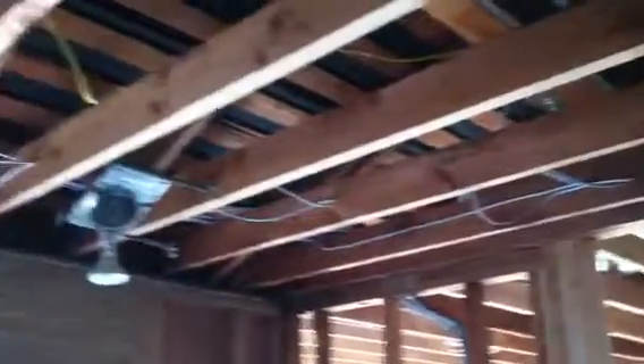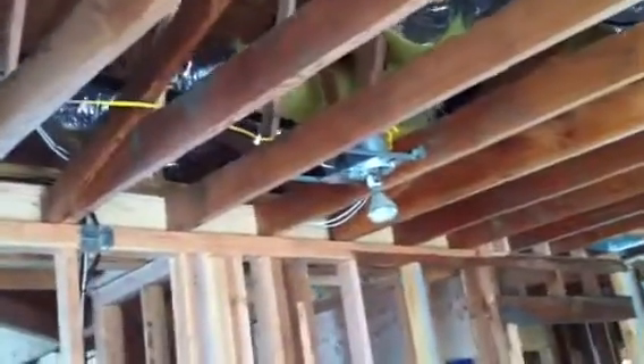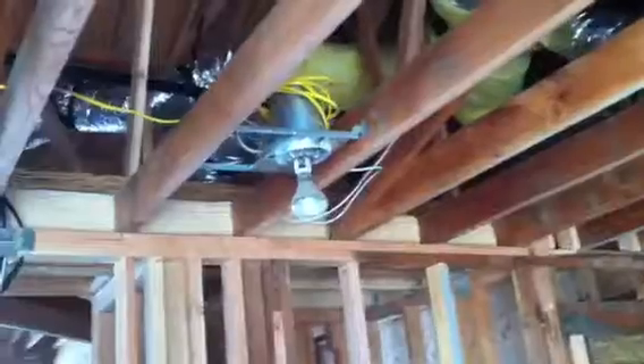We're gonna have three speakers up here — one, two, three — and we're gonna have our rears: one right there, another rear right here by the light. It's gonna be a 6.1, so we're gonna have three rears.